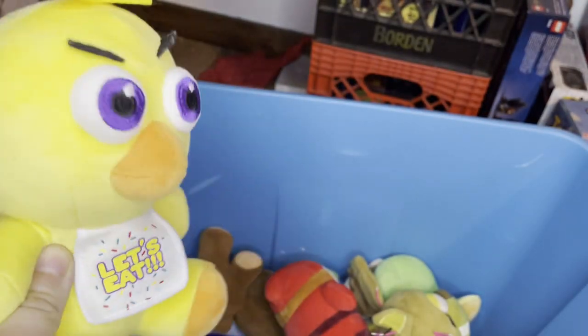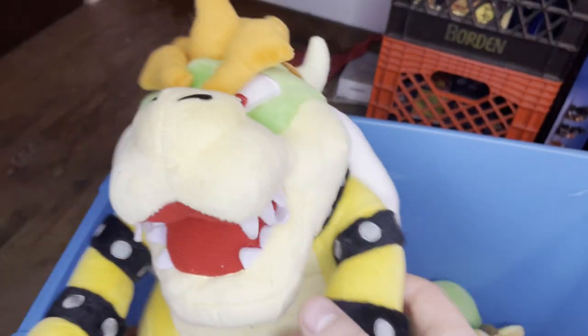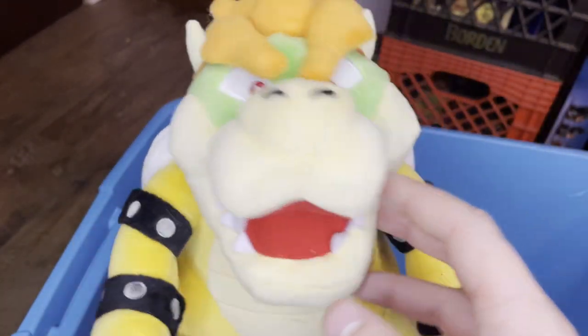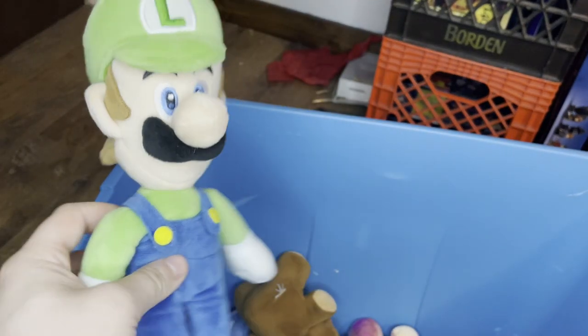I got Wave One Chica right here. Took me a while to get a hold of her because any other time I tried to buy Wave One Chica they always gave me a bootleg and scammed me. Here we got Shy Guy — got him not too long ago. I got Bowser. He was an expensive plushie, almost 40 bucks, and I bought him at Target. I got Furry Luigi. And I got Luigi when he's not visiting a furry convention right here.